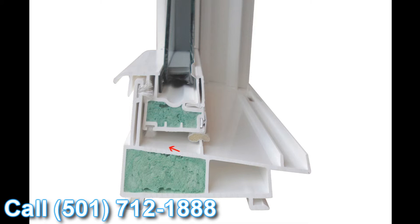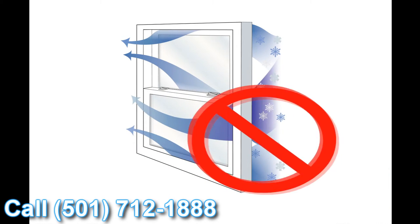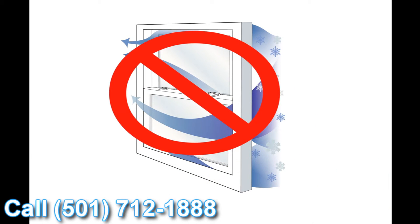Then it hits something called our structural interlock, featured on the lift rail we talked about earlier. So it has to go underneath the weather stripping there, underneath the structural interlock, over the inside dam of the window, and then towards the inside of the house. Realistically, air and water are just not going to make it towards the inside of your house.